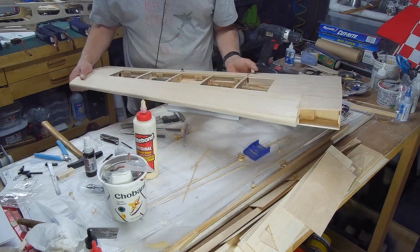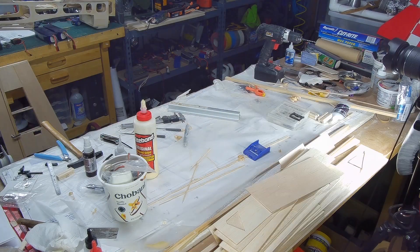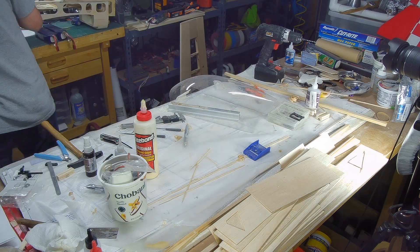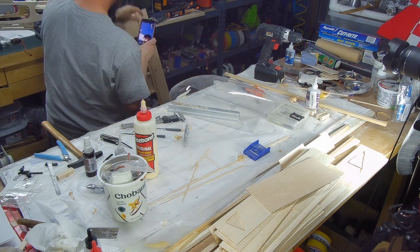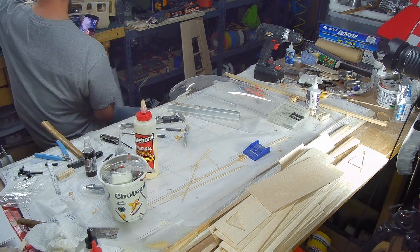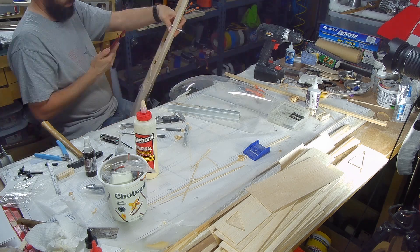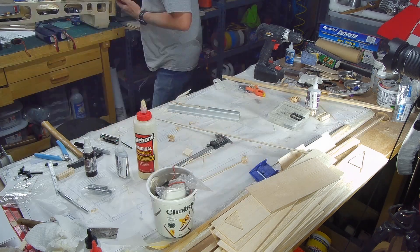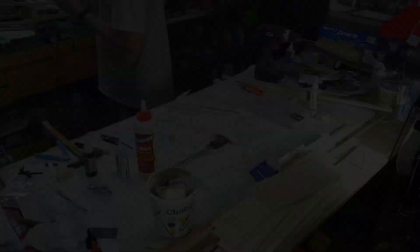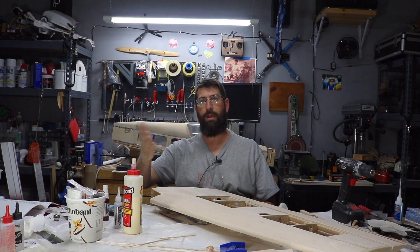That's pretty much it for the right wing voice-over portion. I hope explaining what was going on helped a little. We'll close out this section, start the left wing, and I'll bring the camera in closer so you can see more detail about what we're doing.